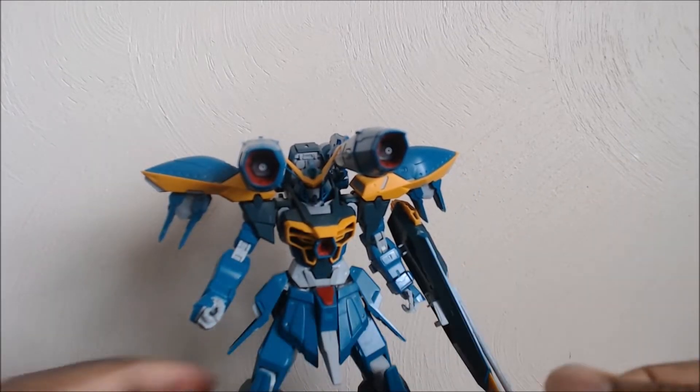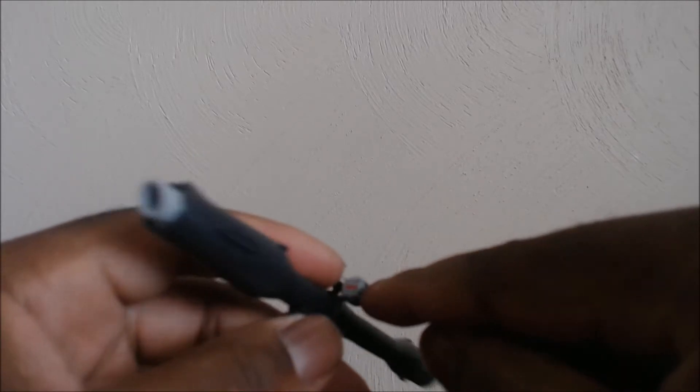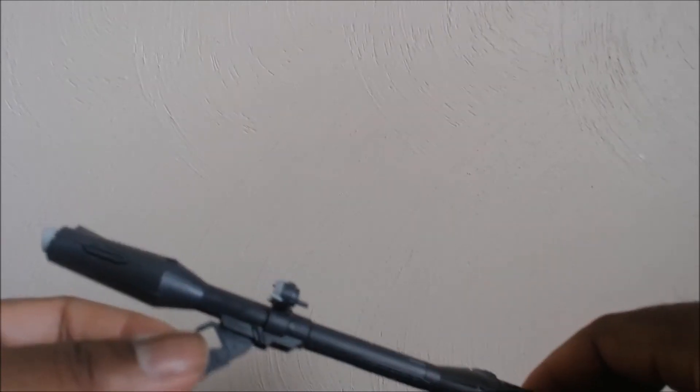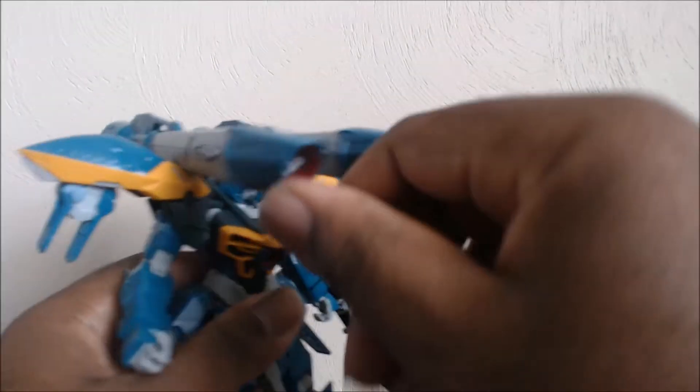Before I get off track, we get to his primary weapon — his bazooka. It's quite long with a lot of parts. There's a few color separation parts here and there, like the gray and the red sticker on it. There's opportunities for panel lining. The handle does move, and you can hold this in many ways.